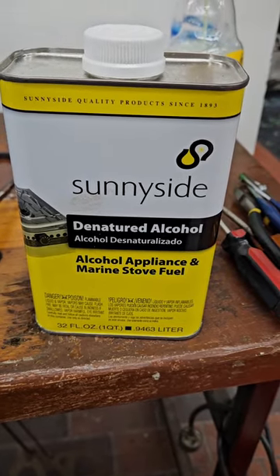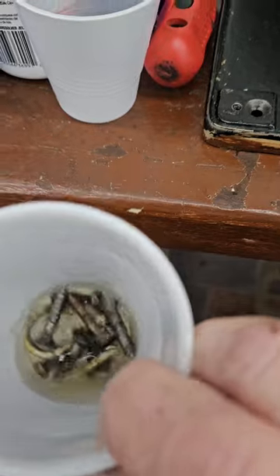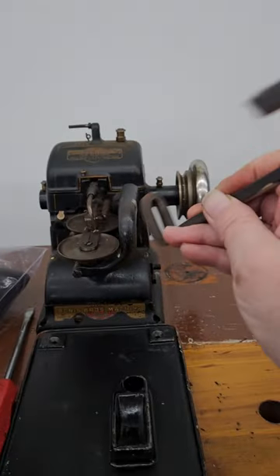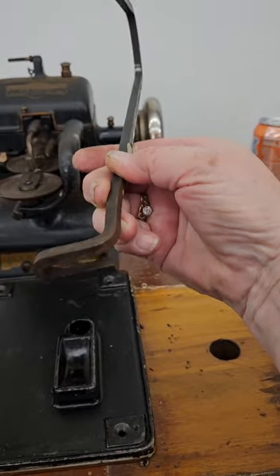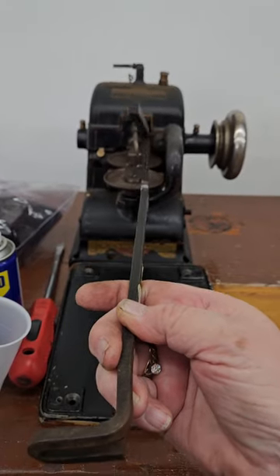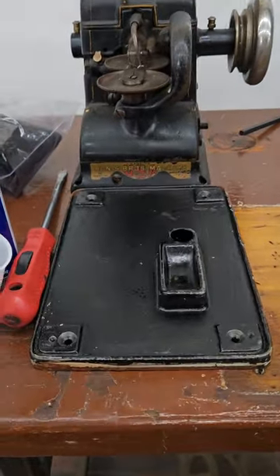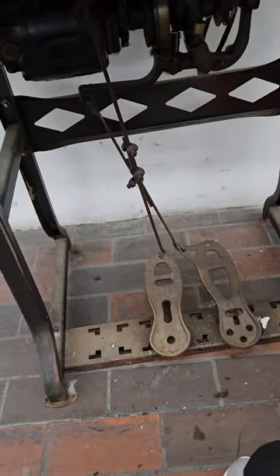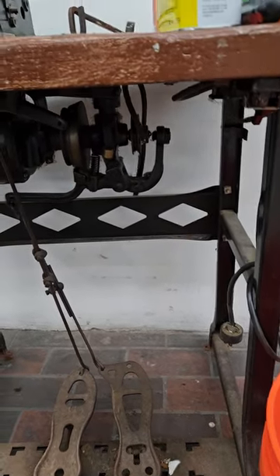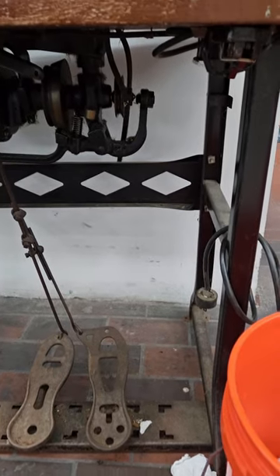I've put a little denatured alcohol in a cup and my screws have been soaking in it to get some rust off. I cleaned up the tabletop. This piece goes on the very back of the machine — a cone of thread goes on here and that's part of the system to keep the thread going. Now, what I usually do before I put everything back on is tip the whole table upside down and get everything around that motor cleaned and check the wiring. But because I have limited time today I'm not going to do that.